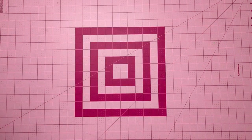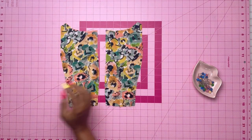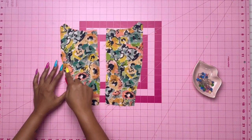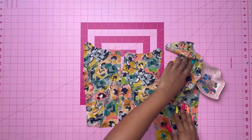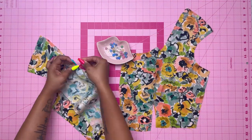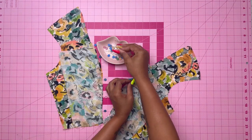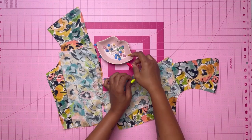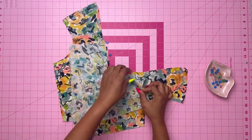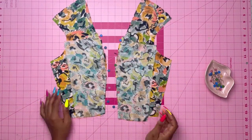Alright, let's get started. First, you're going to take your main fabric and stay stitch the front edges of the front between the notches. With right sides together, pin the bodice side front to the front matching the notches. Make sure you're also clipping to the stay stitching if necessary.